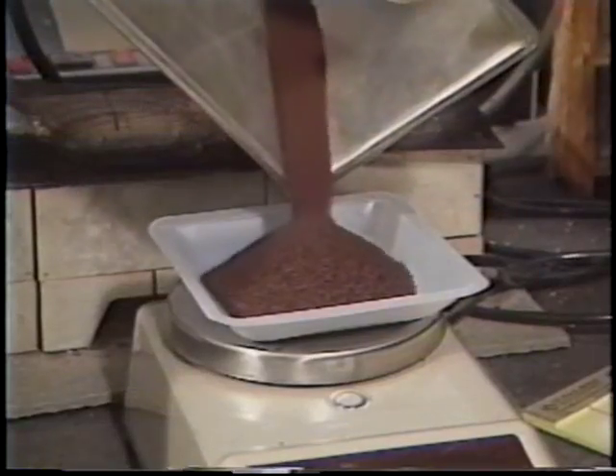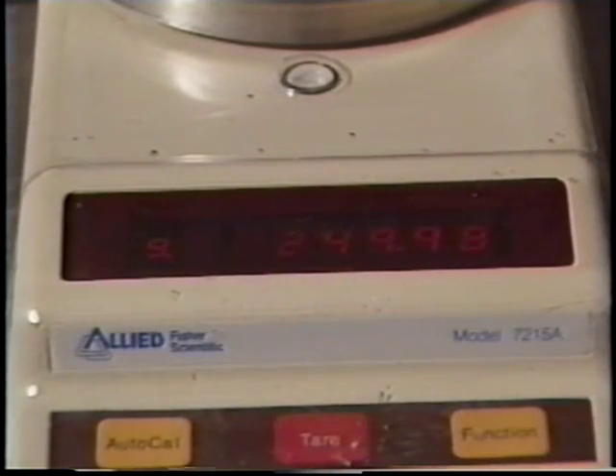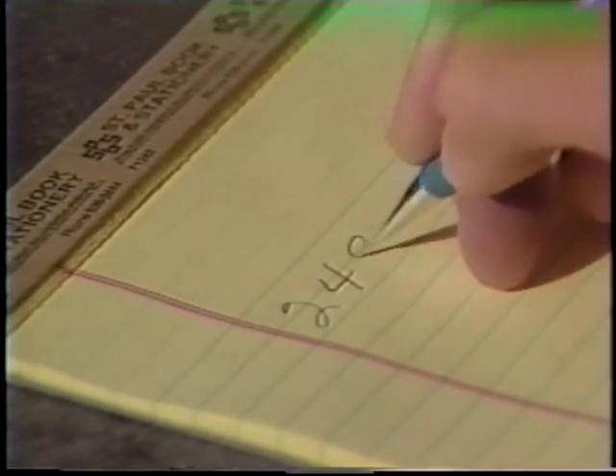It is important to weigh this sample accurately and to record this initial weight to two decimal places.